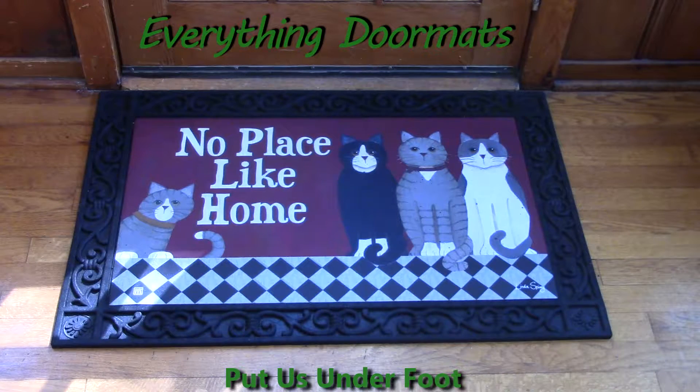Hi everyone, this is Nicole from Everything Doormats, here to show you more of our seasonal Matmates insert doormats. Today I'm featuring Kitties at Home. This is new for 2016 and it is a perfect gift — or gift for yourself — for anyone who loves cats. If you're a cat lover, you know there is no place like home for your cats and you to be.